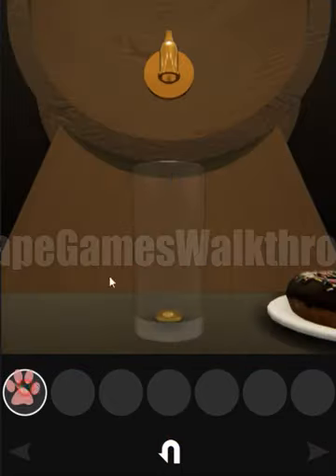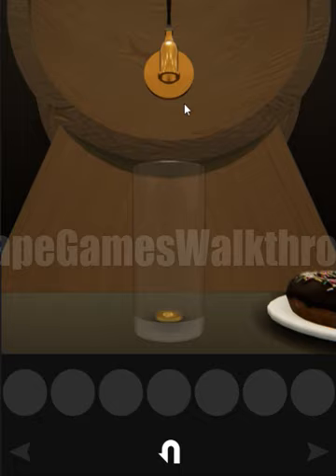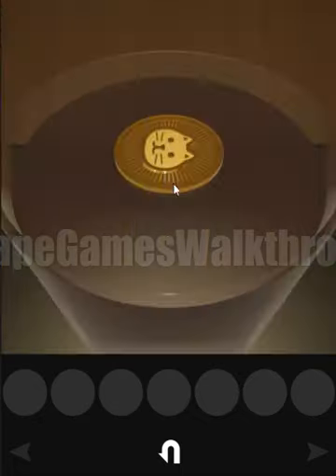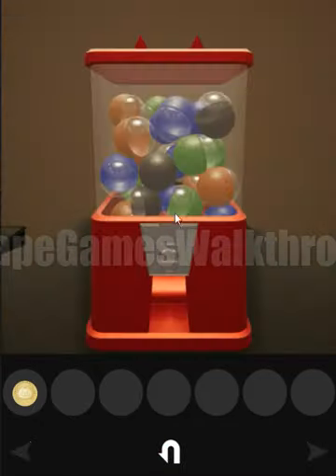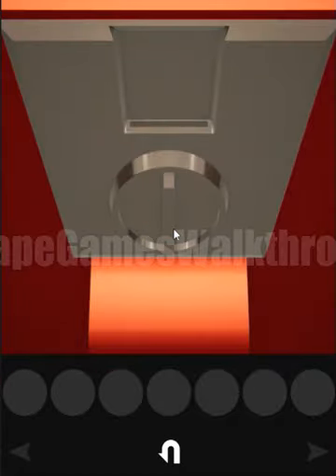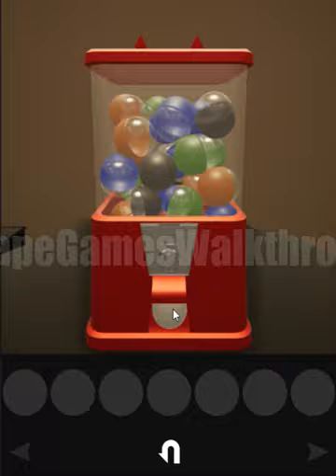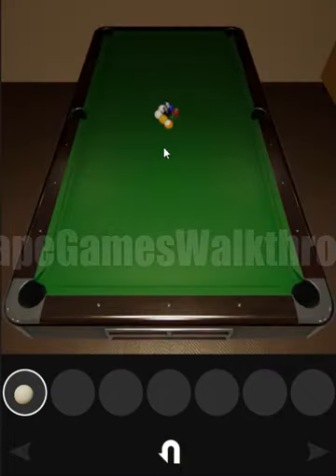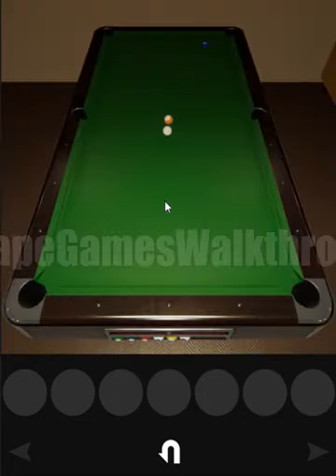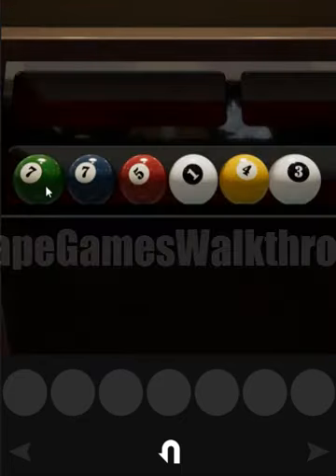We can see there's a glass with a token on the bottom. Let's fill it with liquid to reach the token. We can use this token — put it here — and get the apple ball. Let's play snooker! Very cool — look at it.